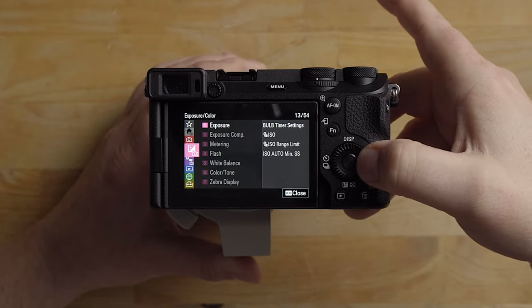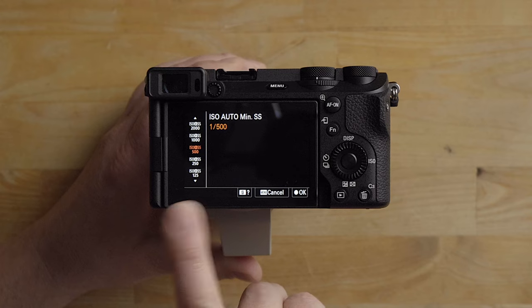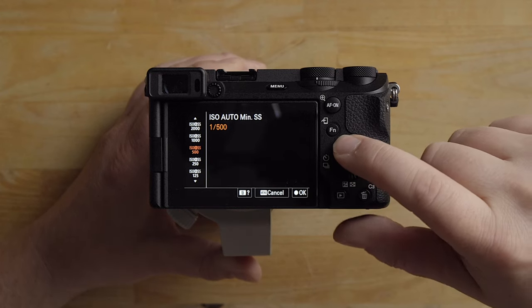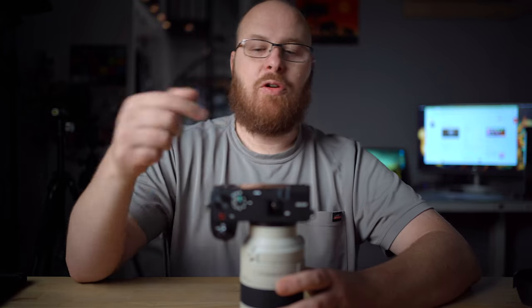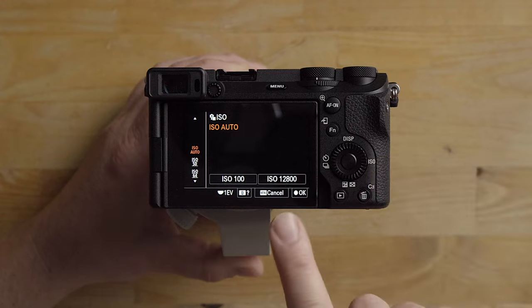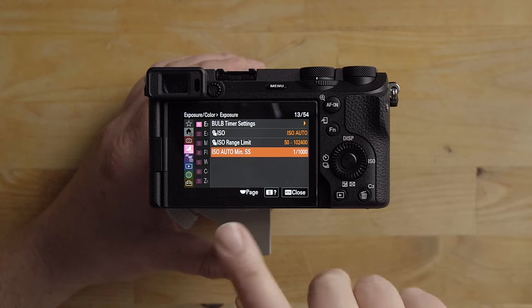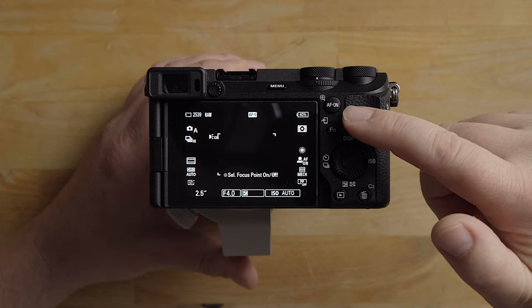In exposure, I like to have the ISO auto minimum shutter speed set — this is how I control my shutter speed instead of using shutter priority mode. Depending on the sport, I usually go for 1/500 or 1/1000, which will automatically set the shutter speed and allow me to control the aperture. In shutter priority mode the aperture might fluctuate to get the shutter speed you want. The ISO auto range I have set to 12,800 — you could raise that if you're not able to achieve the shutter speeds you want depending on lighting conditions. This way I get the shutter speed I want and I get to control the aperture.